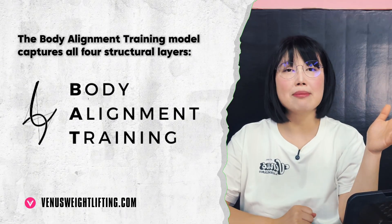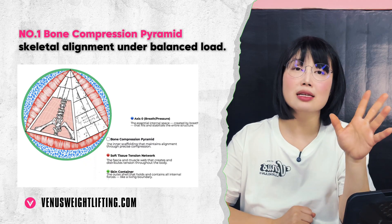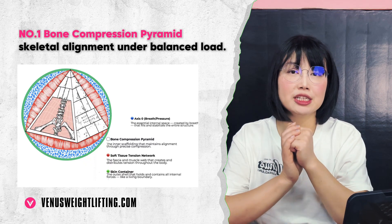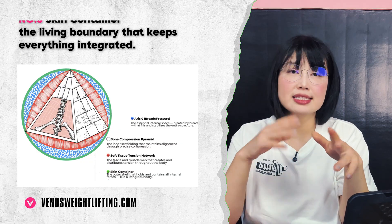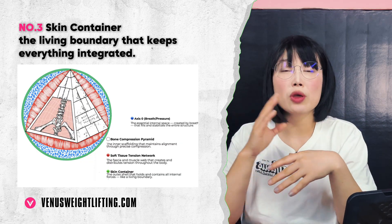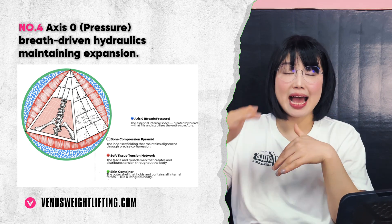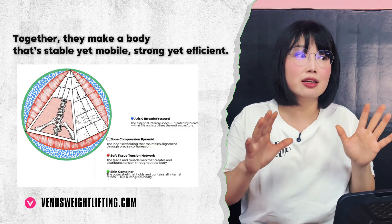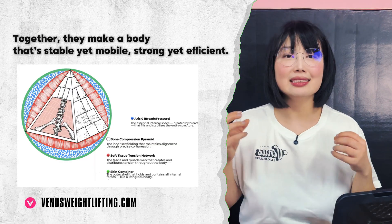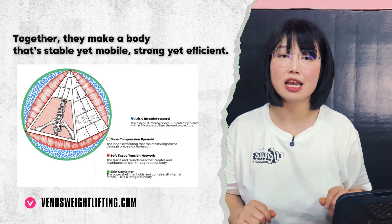In body alignment training we map the human body structure with four elements. First: skeletal alignment and balanced load — that's compressional tension. Second: pressure suspending the bones — tensional integrity. Third: the skin keeping it all wrapped as a container — without the container there is no pressure. Finally, the keystone: breath-driven mechanics. That's what makes structure not just stable, but alive — strong yet mobile, resilient under load.